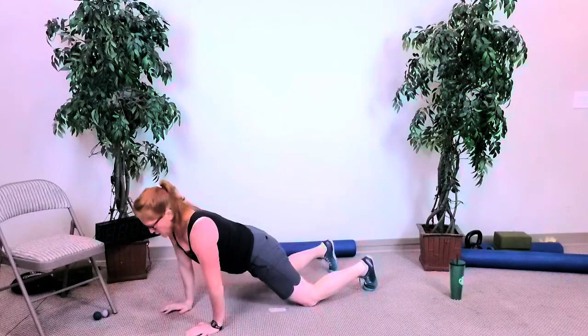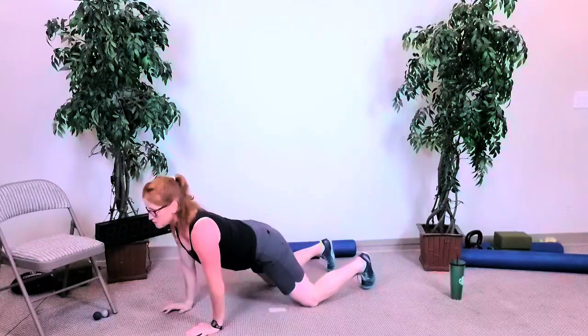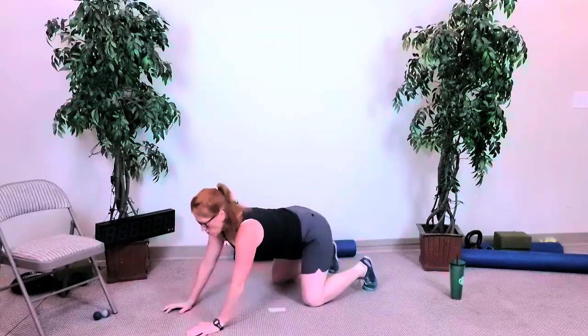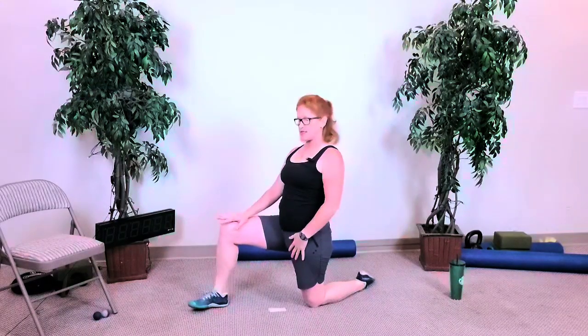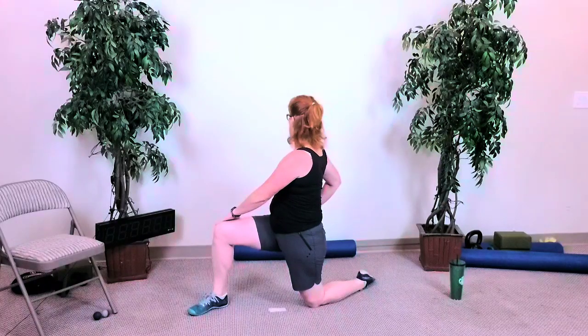Knees rocking. Head forward, chest forward, eyes up, head up. One more time: sink all the way back, walk your hands back, take your right foot forward. Get nice and tall and just hip — press that hip forward. Back foot is flat to the ground, back knee is down, rotate towards your front leg, turn back in.